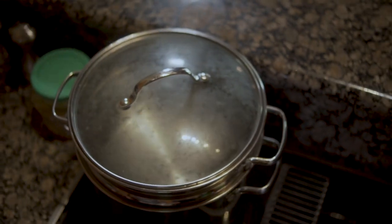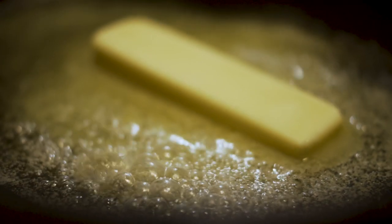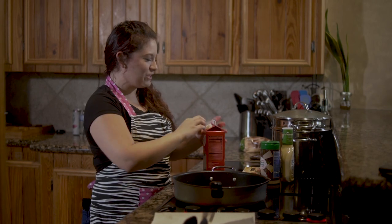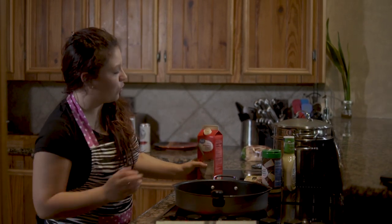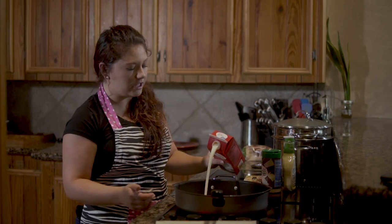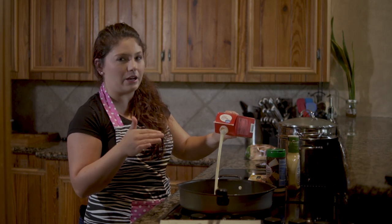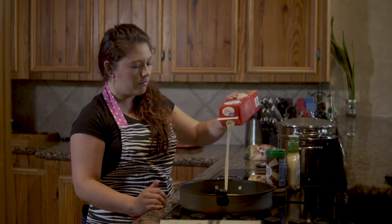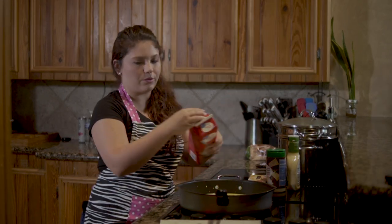First things first, you're gonna want to start boiling your water, which we have over here. Melt your butter on medium heat. Next we're gonna add in the heavy whipping cream. I'm using four cups, which is actually this whole bottle. It really just depends on the size you're cooking for. If you're cooking for a small amount of people, I'd say about two cups — half a bottle. But we're using the whole bottle, four cups.